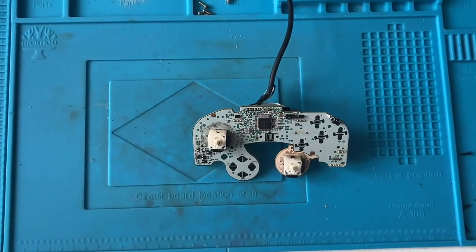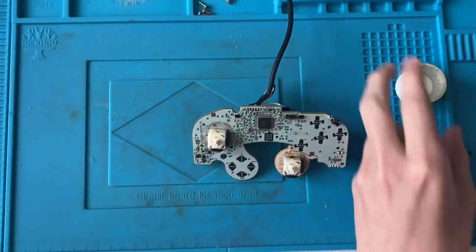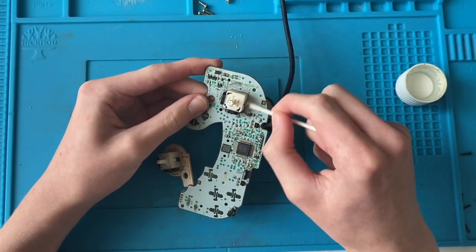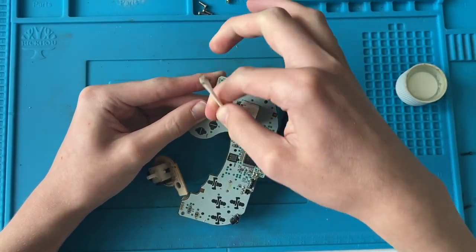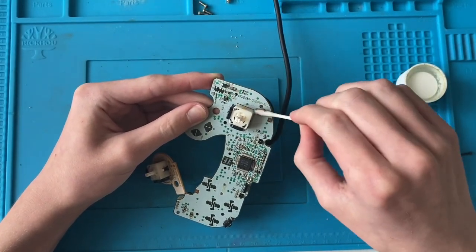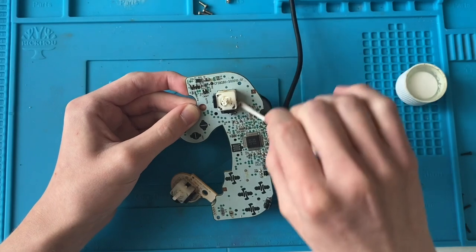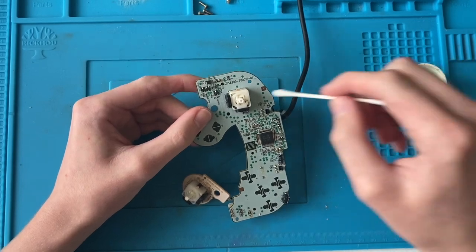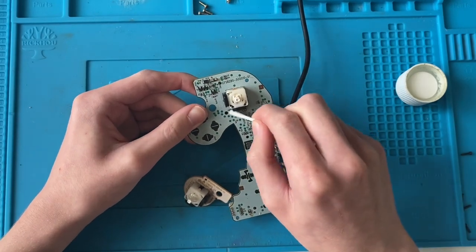I'm going to take some cotton buds and some IPA and clean all the button contacts. I'm also going to clean the contacts on the membranes and most importantly all the dust around the analog sticks. It might be easier to wipe it off with a dry cotton bud first and then go back over with a wet one with IPA. It's not the most interesting thing but it needs to be done so I can have two very nice, reliable GameCube controllers.